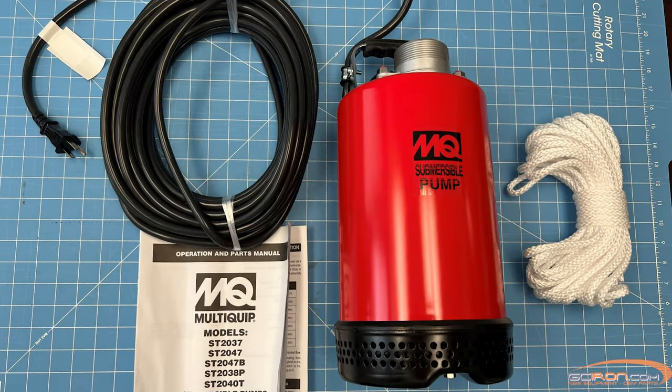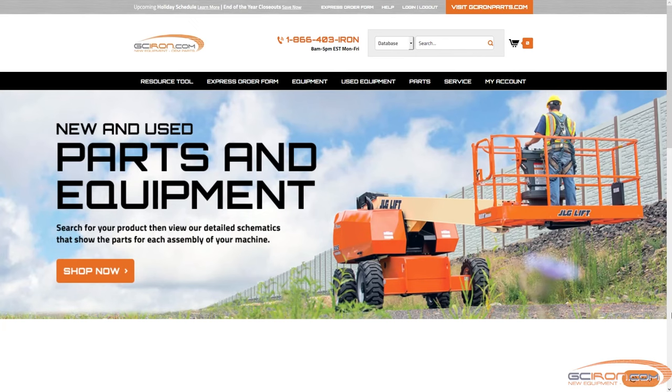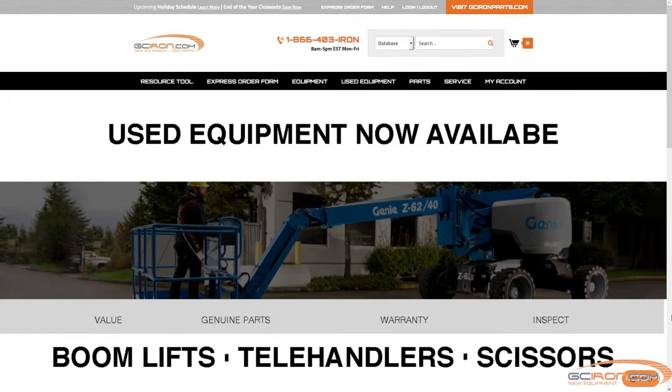This is everything that comes included in the box. Thank you so much for watching. You can find this pump along with other OEM parts over on our website gciron.com.